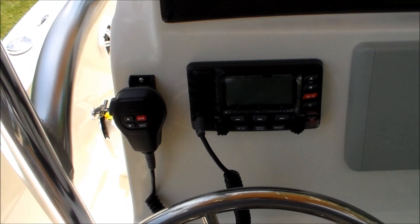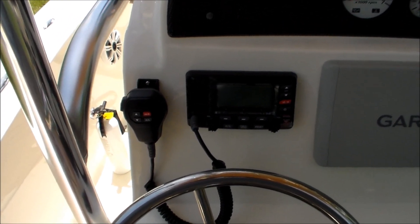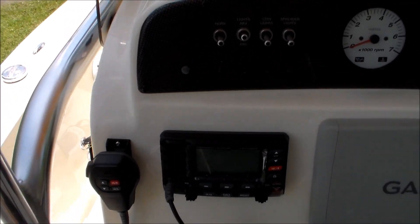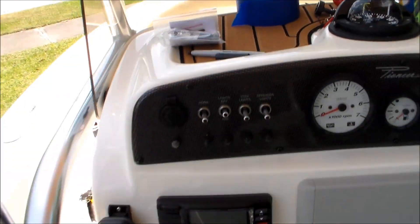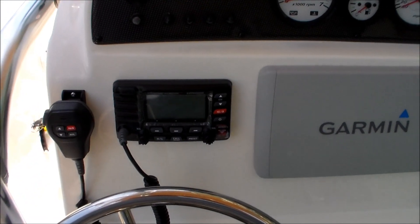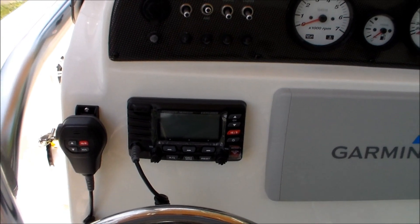That's the end of our radio installation in the dash. There'll be a video coming up on the installation and fixing the end of the antenna wire and putting the PL-259 connection onto that — that'll be another video to follow this one. Alright guys, have a great day, tight lines, and we'll see you on the next one. Thanks very much for your time watching this video — I hope it was informational. Please subscribe, hit the notification bell so you see when our next video uploads, give us a thumbs up, and tell all your friends about us here at Ocean Deep. Until next time, keep your lines tight.